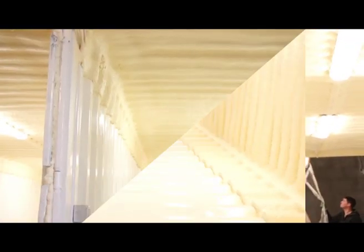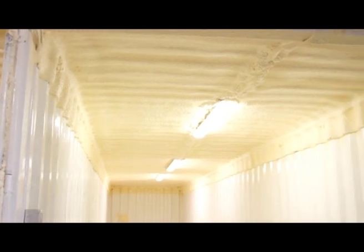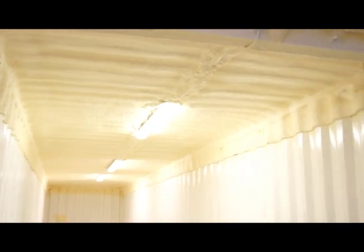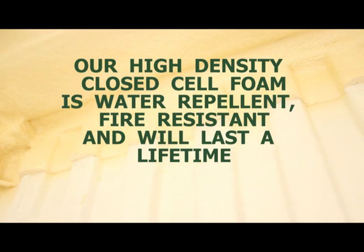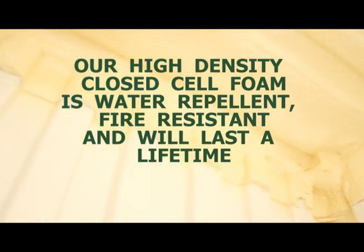At the end of the day, it's the ability of Fusion Spray Foam to seal the envelope of your building airtight that will result in you achieving massive savings on energy bills and oil bills. Customers of ours typically see a drop of over 50% in the annual consumption of oil, electricity and gas used for heating their buildings.